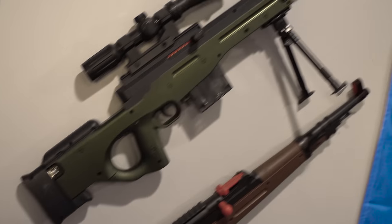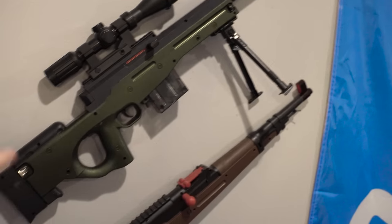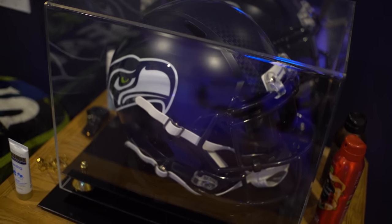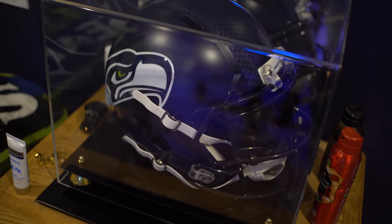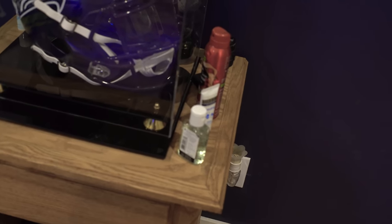Over here I have two plastic guns I got in China — kind of prop decorations, got them when visiting the Clash Royale devs. There's a Cloud9 banner hung up, my bed with a Seahawks blanket, a little lamp, and my Seahawks helmet with about 40% tint shock visor. It's not signed yet but it's in a display case. Also some colognes and hand sanitizer.